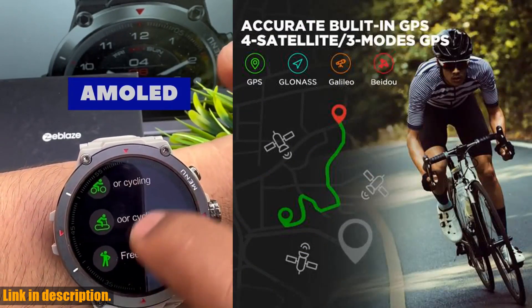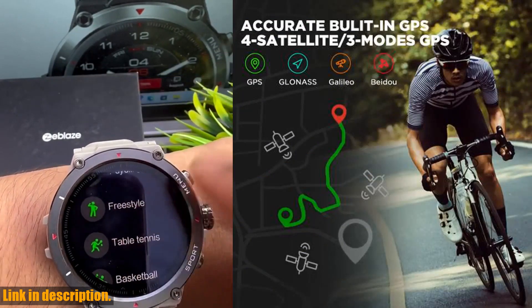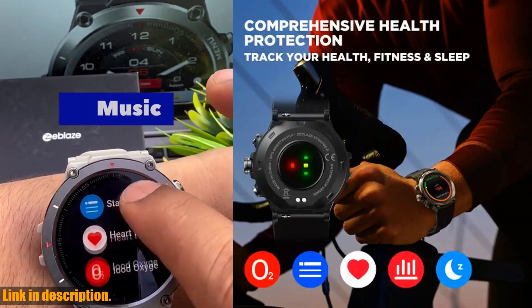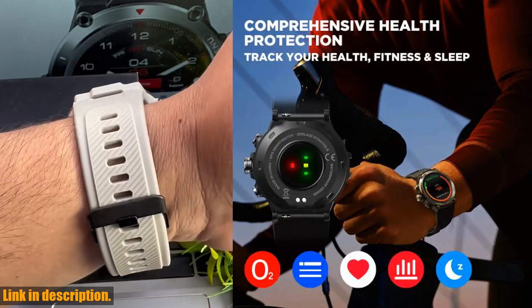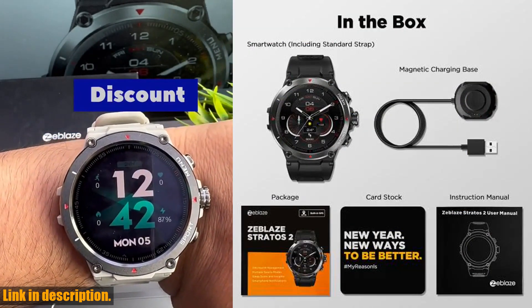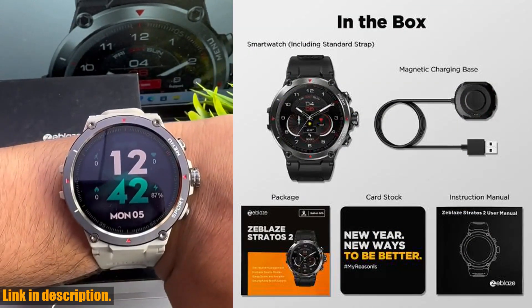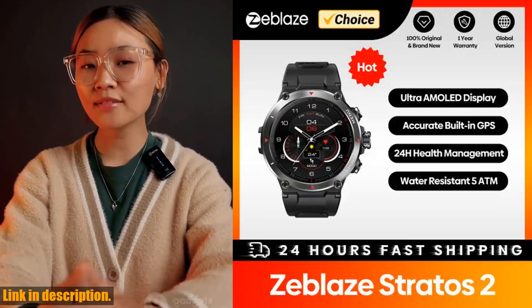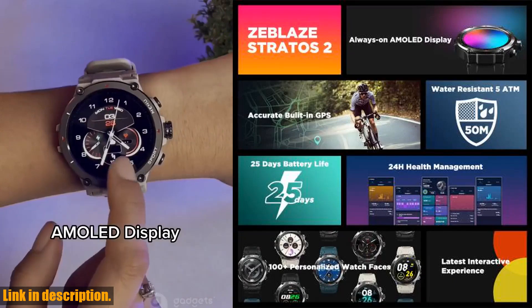But what really sets the Zblaze Stratos II apart is its extensive health monitoring capabilities. With a wrist heart rate monitor, Pulse Ox blood oxygen saturation monitor, and proximity sensor, you'll have all the data you need to stay on top of your health and fitness goals. Plus, it's water-resistant up to 50 meters, so you can take it for a swim without worry.